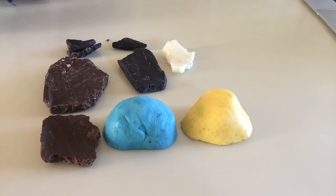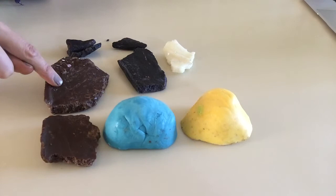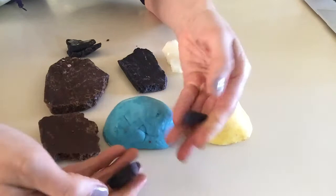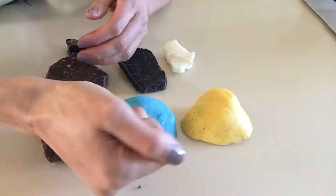We have a variety of colors — this one is using real chocolate and these are made with candy melts. As you can see, the consistency is kind of crumbly and hard.